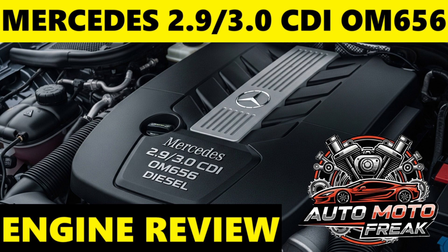The OM656 is generally considered an outstanding diesel engine, often praised for its exceptional combination of power, refinement, and efficiency. It successfully builds upon the strengths of the OM654 while delivering the characteristic smoothness expected of a six-cylinder. Supreme refinement: the inline-six configuration, combined with advanced noise and vibration damping, results in an incredibly smooth and quiet operation, often mistaken for a petrol engine.